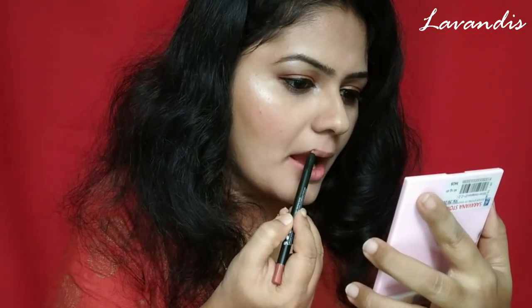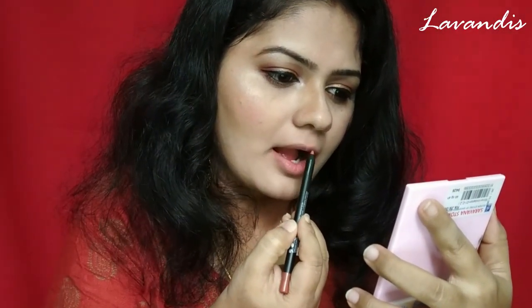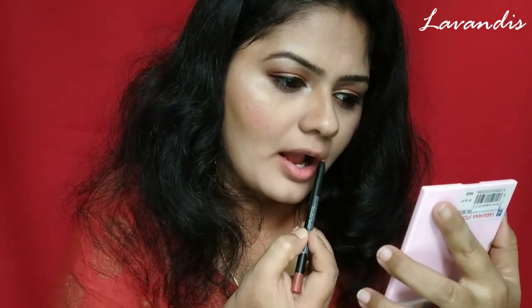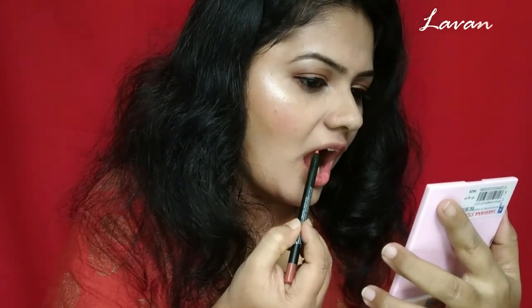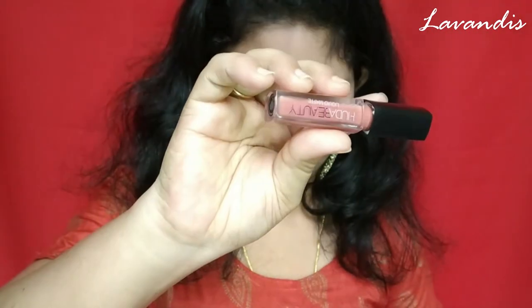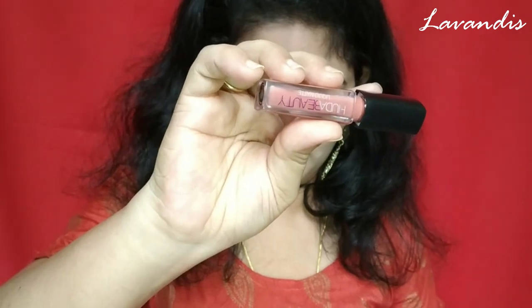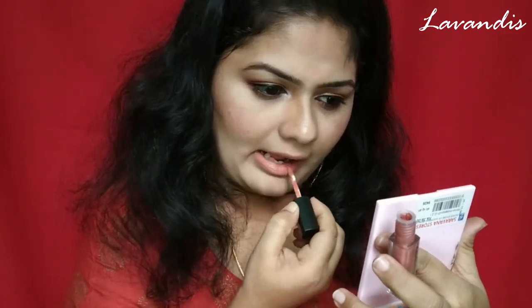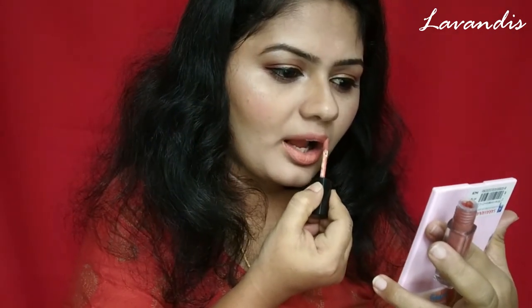Moving on to the lips — I'm using this Huda Beauty lip liner in the shade nude, gently applying the lines around my mouth. Even this lip pencil is super pigmented. For the lip color I'm using this Huda Beauty nude color, which goes well with my eyes as well as my dress. This is a super dry liquid lipstick and it started drying very quickly.